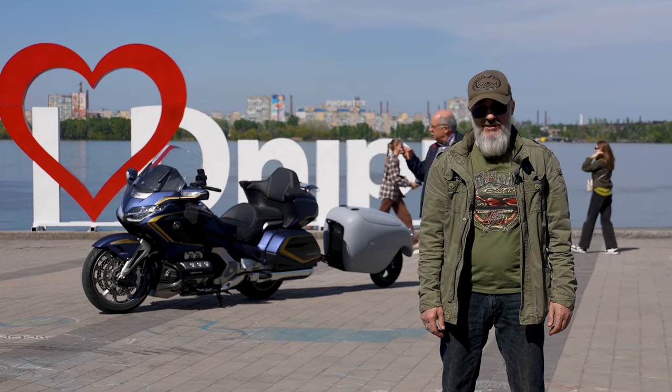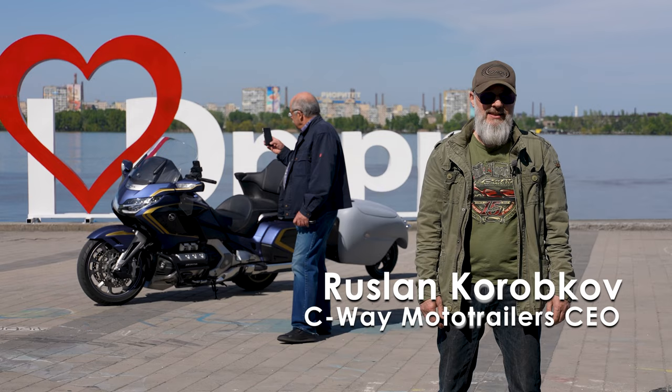Hi friends, my name is Ruslan. I am Seaway MotoTrailer's CEO. I would like to tell you about the features of u-turns on a motorcycle with a Seaway single wheel trailer.